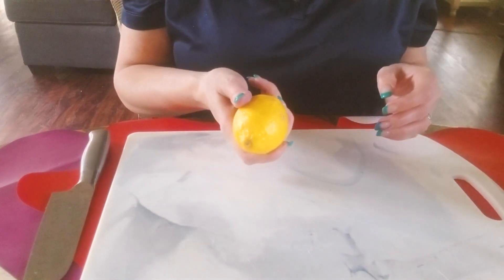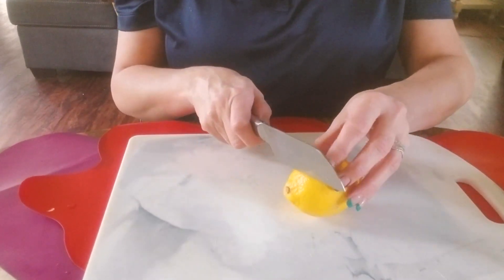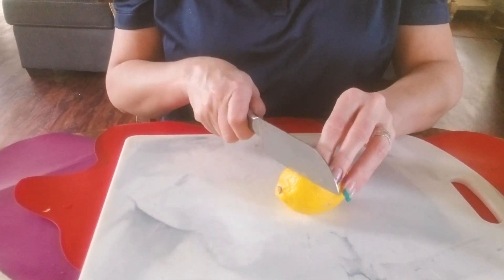Obviously we're going to use a lemon, and we're going to need a cutting board and a knife. First, you're going to roll this lemon just to get the juices flowing inside — and I've already done that.